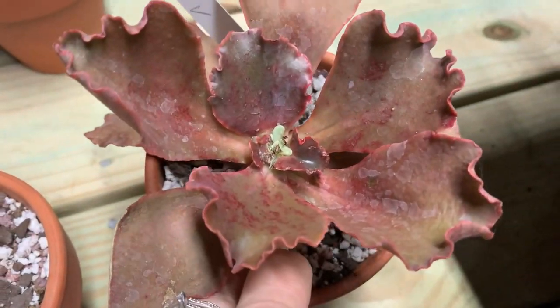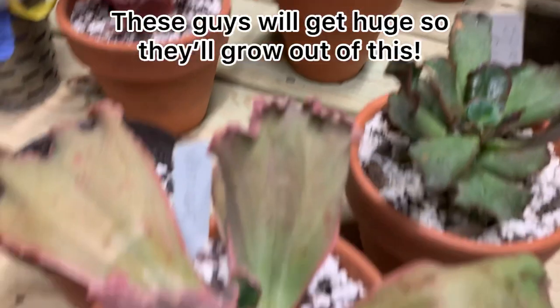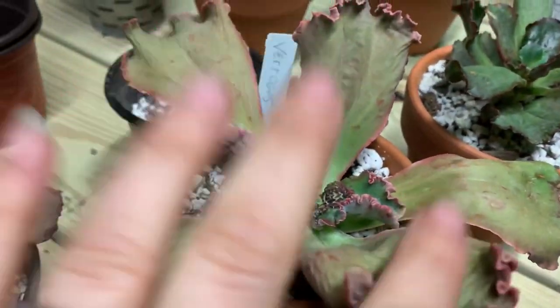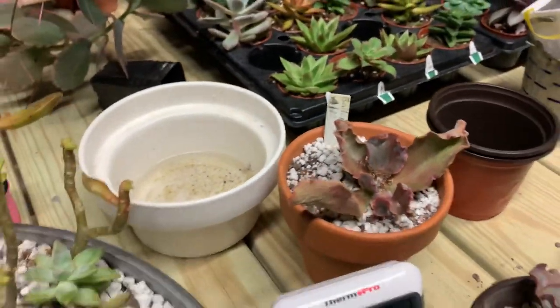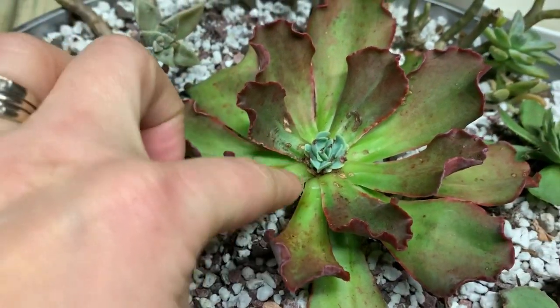The good thing is I have plenty of time so I can wait for these guys to grow back. The bad news is I did this on so many plants. The Ballerina — same thing — but new growth looks good, and that's what I'm focused on. I have all winter so I'm not worried.